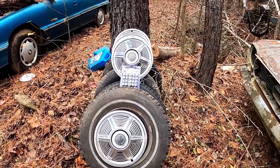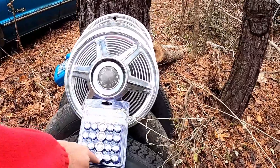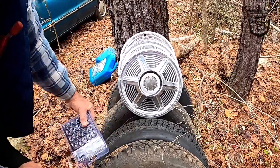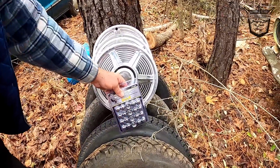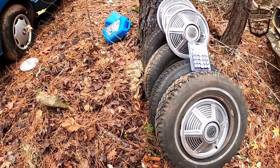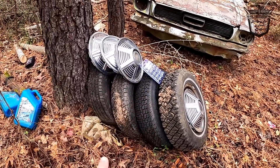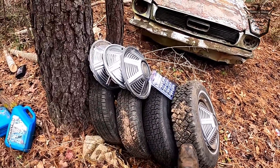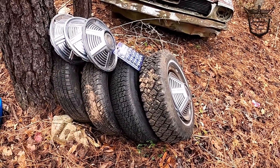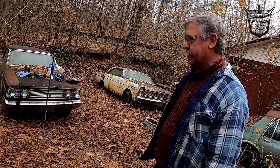Yeah, got me a set of hubcaps — they got new locking lug nuts. Do you have the tool to tighten it down? Oh yeah, came with it. Them locking lug nuts are on there — those things are precious. You ain't got to worry about nobody stealing them. These tires came off a '65. You going to get that one out of the hole, ain't you?